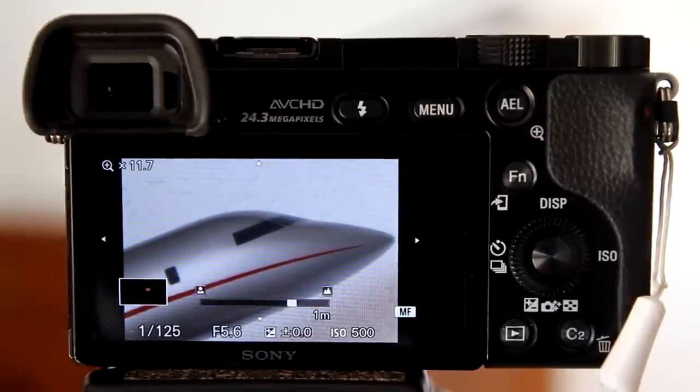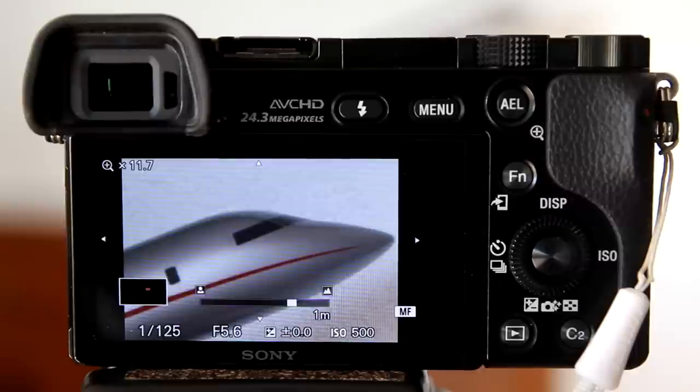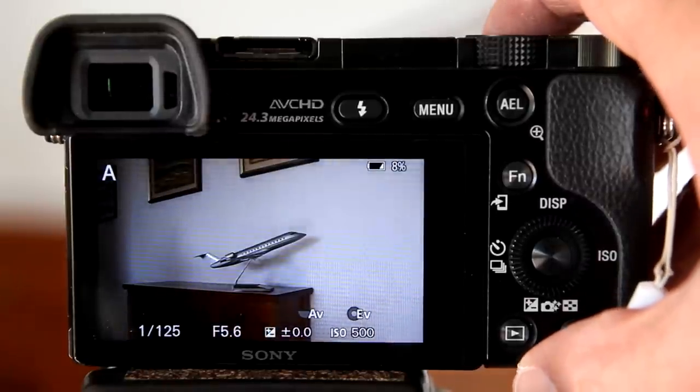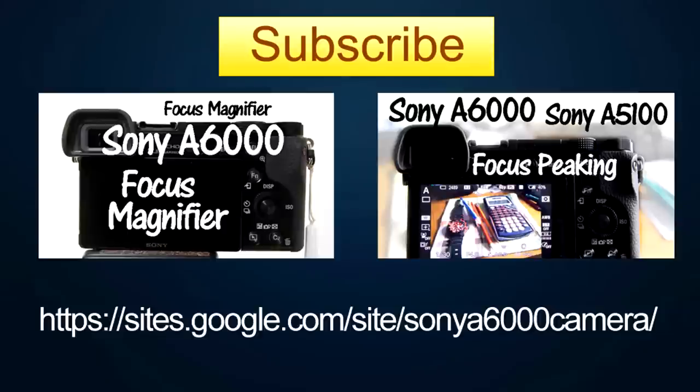Then adjust the focus by turning the focus ring on the lens. When your focus is set, you can press the shutter button while MF Assist is zoomed in, or you can disengage MF Assist before taking the shot by pressing the shutter button halfway. That is how to use MF Assist on the Sony A6000. If you like this video, please give it a thumbs up and subscribe to this channel.